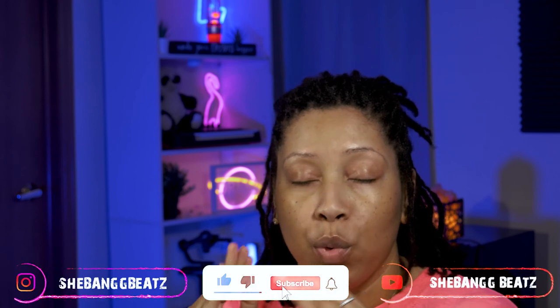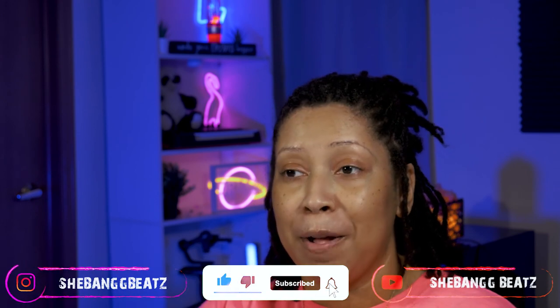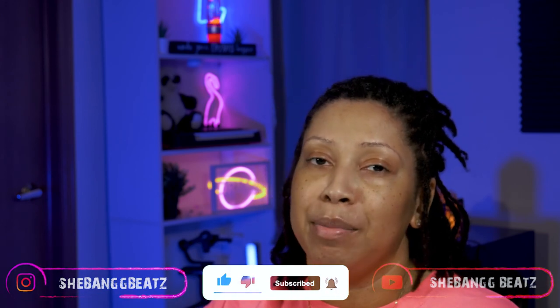Make sure you hit the like button — it helps the algorithm boost us up and suggests us to other people so they can watch and join the party. So like, subscribe, leave a comment on what you want to see, what you want to hear. Let me know any video suggestions — I am open for it. See you guys, and I love you.